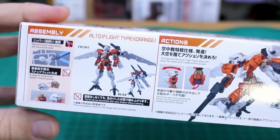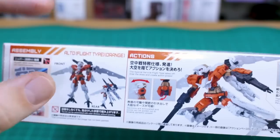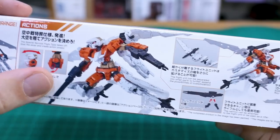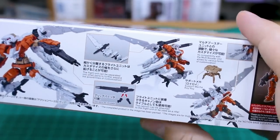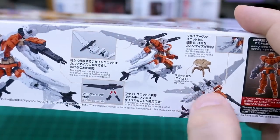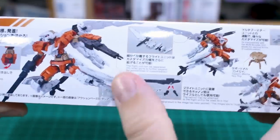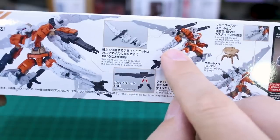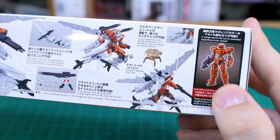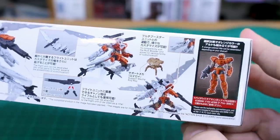Going around to the bottom of the box, it's just showing the kit that is not painted at all, so you can see how it's going to look built straight out of the box — though it's a pretty small photo so you can't really see it too clearly. There are some action poses showing off the articulation of the torso and hip section, some cool customized bits you can do by moving the wing parts and backpack around. Those backpack parts can actually be swapped out to become legs. You can also just make an orange standard Alto by not using the flight parts.